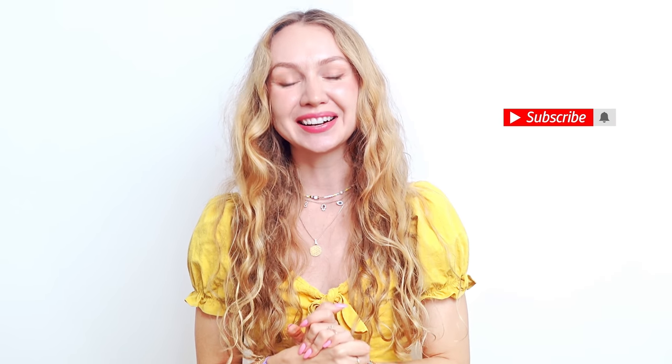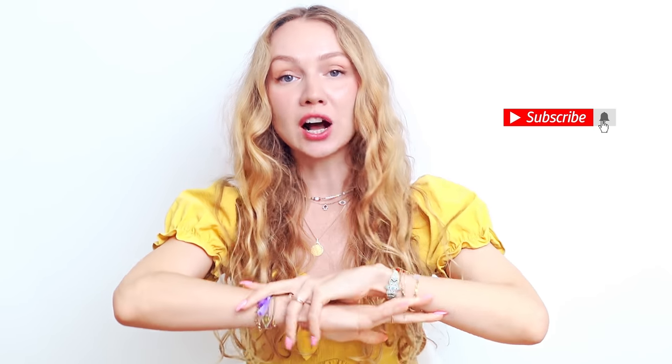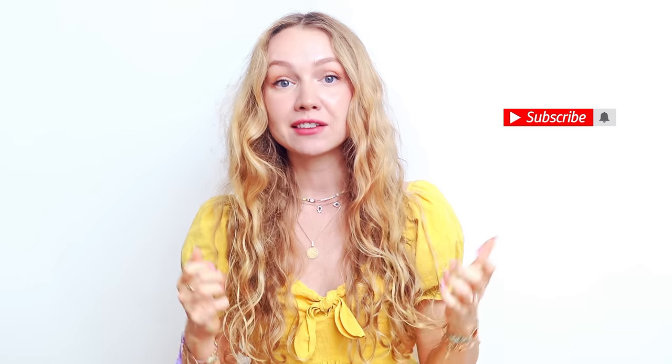Welcome back to my channel. I'm Olenna of olenablay.com. I'm really excited to talk about body care today. I've been experimenting with a method that has helped my skin feel supple and smooth and like a baby again. Because you guys know that I'm big on skin care, but honestly in recent years I've neglected my body skin, so it got a little rough around the edges. It wasn't the same supple skin that I had as a 20 year old.